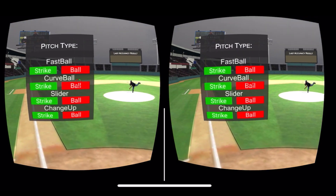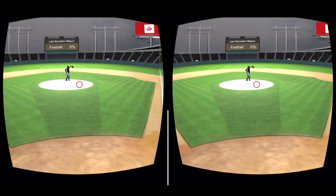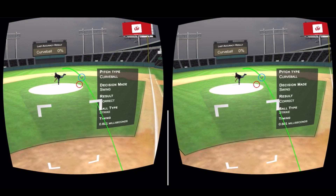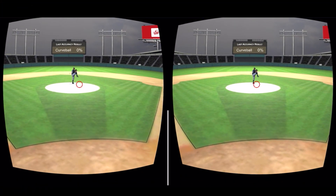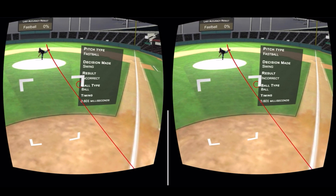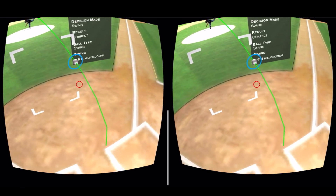Pitch Type and Location Drill — pretty self-explanatory. Recognize balls and strikes as well as pitch types. Swing Trigger Drill: the earlier we can recognize a good pitch to hit, the better we will perform at the plate. The more efficiently we recognize the ball at release point, the more time we have to react to the plane of the pitch. In the swing trigger drill, you react on balls and strikes — pressing the trigger on strikes and not pressing it on balls. When you pull the trigger, you will see your reaction time in milliseconds, as well as where on the plane of the pitch you made the correct reaction.